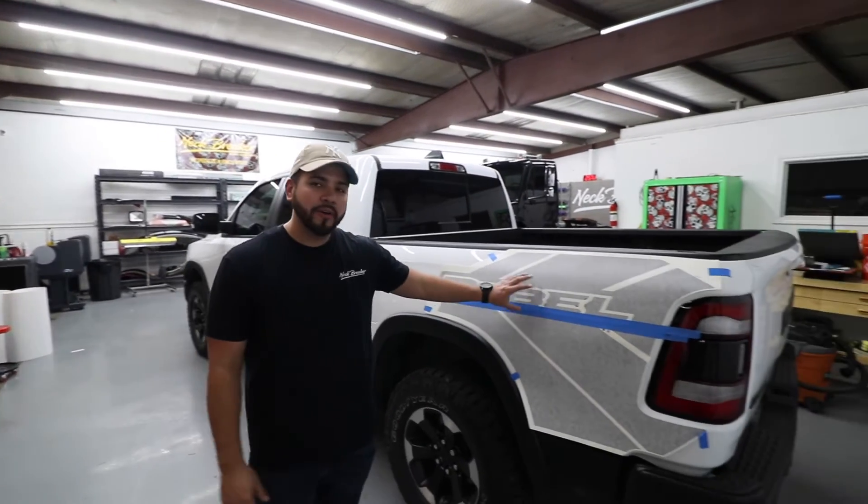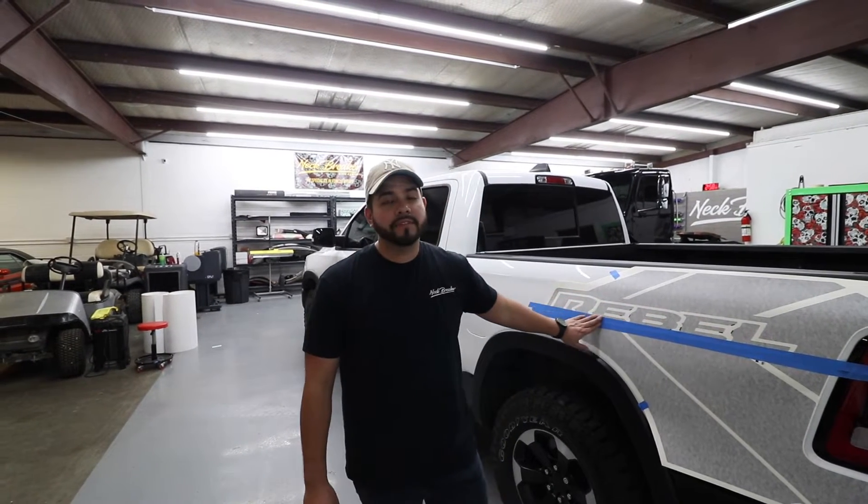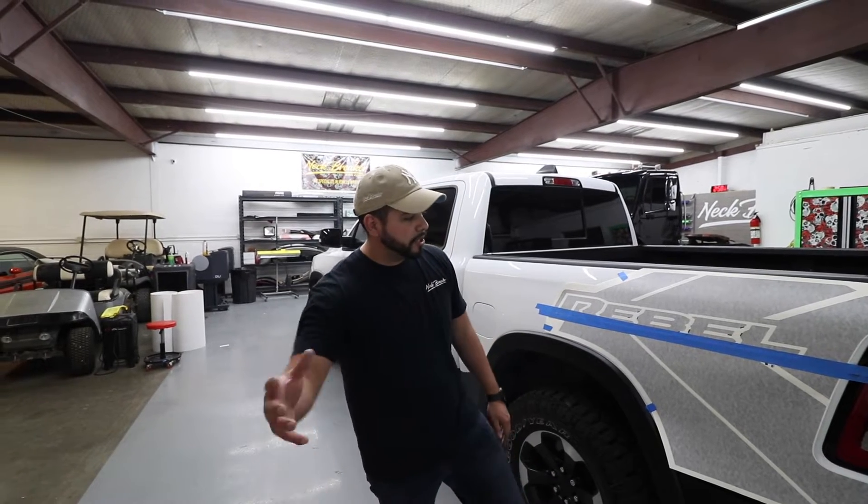Welcome back to the channel. In today's video I want to show you guys how to install wet install vinyl. This is kind of what you would get off Etsy or eBay — it's the lower end vinyl, so you have to install it wet apply, because if you try to do dry apply on this stuff it's ridiculously hard.